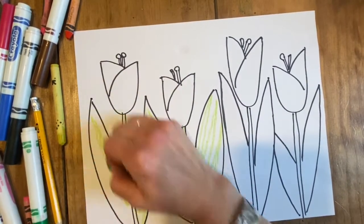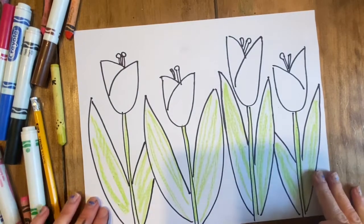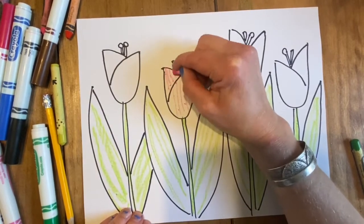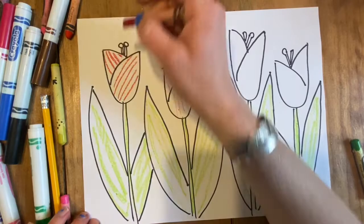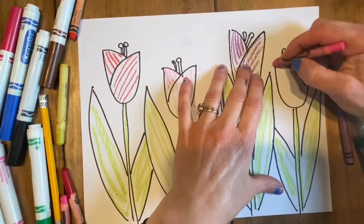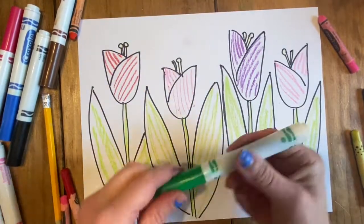I'm just gonna put some stripes of crayon color to leave some nice bright green here, and then I'll do that in the flowers also. Each of my flowers is gonna be a different color — some stripes of pink here, some diagonal stripes of red on this one, stripes of purple here, and for the last flower I think I'll do that one pink also.